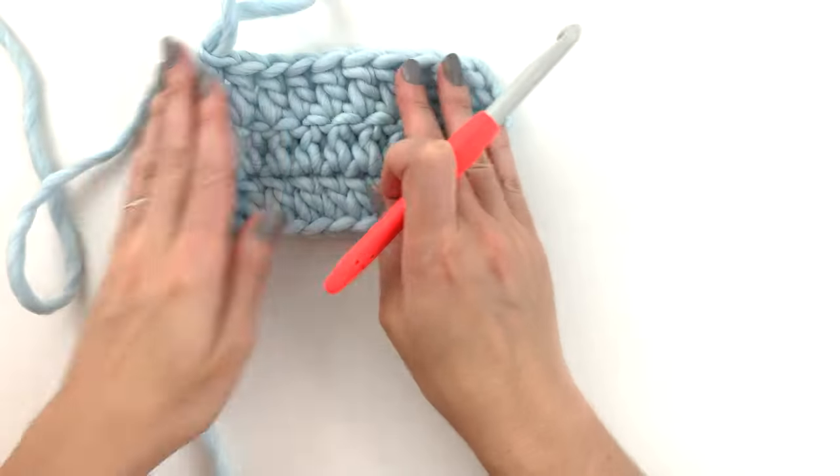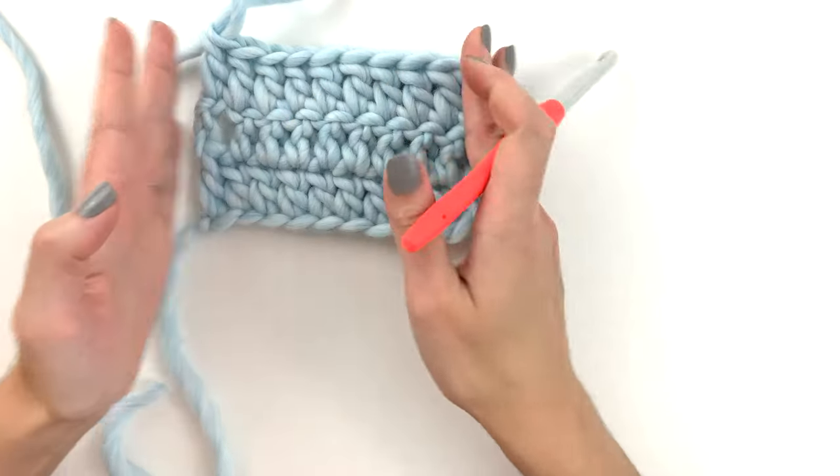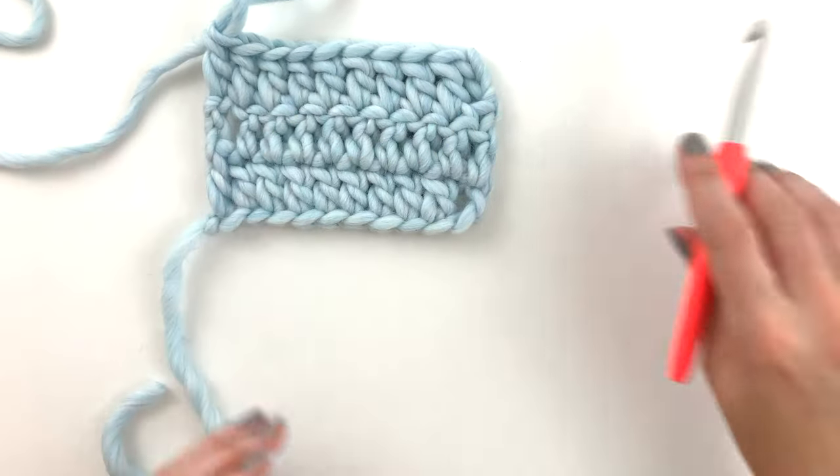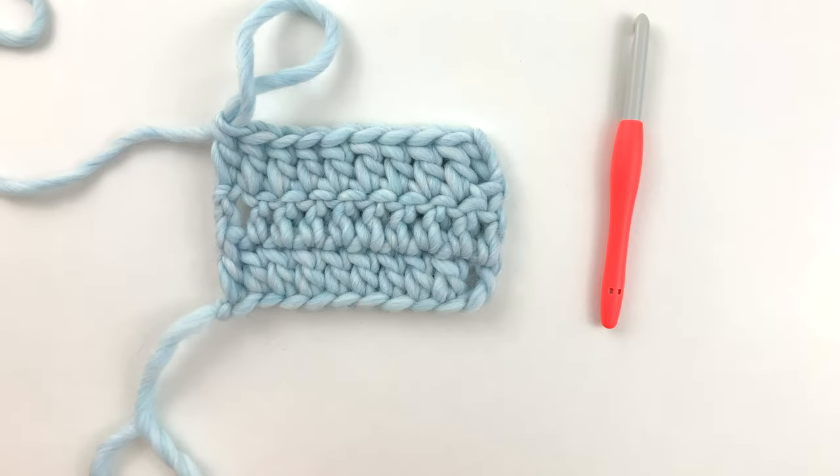Okay guys, so let's take a quick look. You can see how this will keep nice even edges as you continue on. Just practice that stitch till you get the hang of it — it's definitely a really common one. I hope this is helpful. Thanks guys.